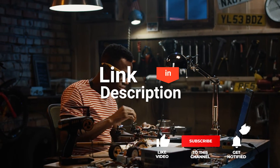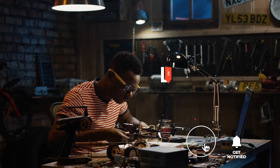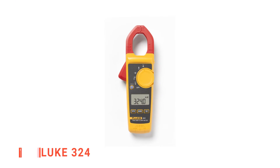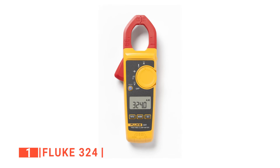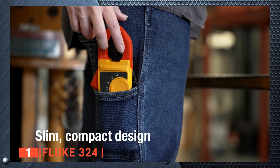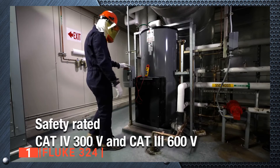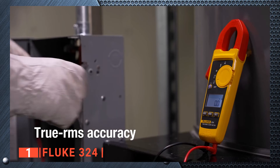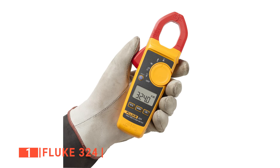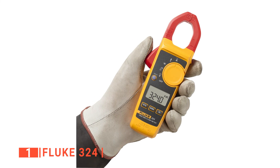Before we reveal number one, be sure to check out the description below for the newest deals on each of these items, and be sure to subscribe if you want to stay up to date on the best products on the market. Finally, the top digital clamp meter is the Fluke 324. Gracing the number one spot on our list is the Fluke 324, which is an advanced digital clamp meter. It is built with the latest technology after a careful study of the limitations of old digital clamp meter models. One unique feature is that it can measure the current in any conductor within a short distance of 30 millimeters, so you don't have to interrupt or even touch the circuit.